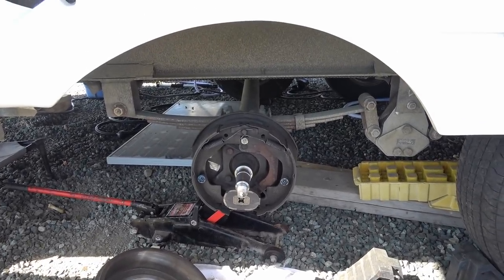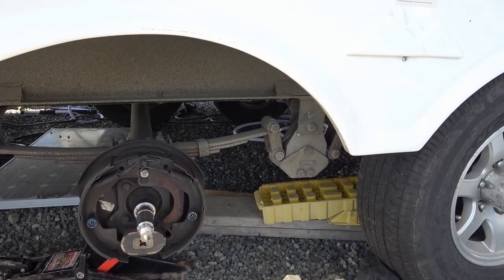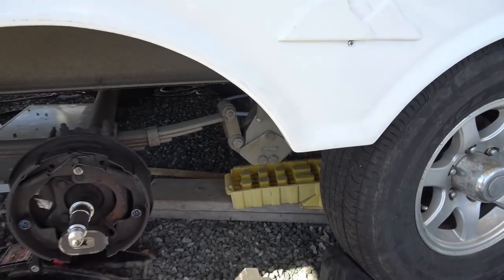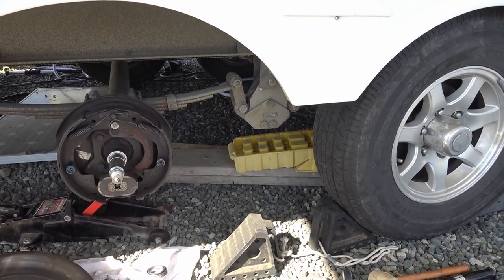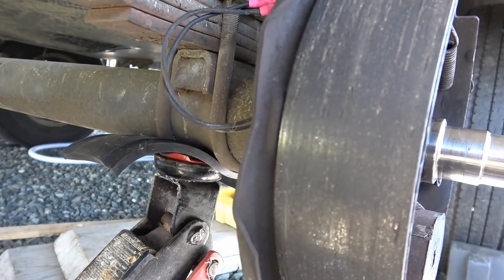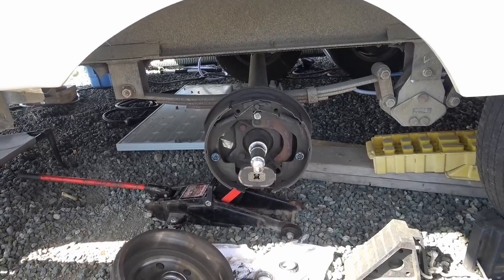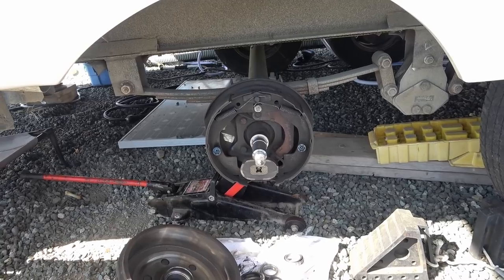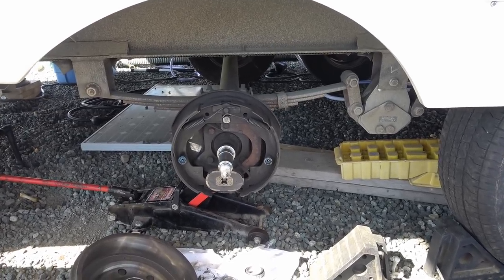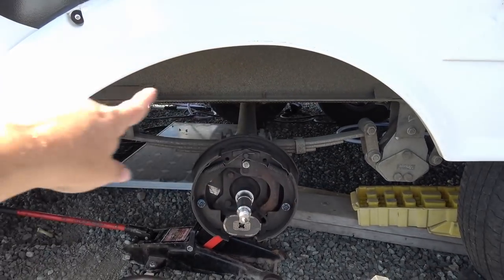As far as jacking goes, they say to jack on that I-beam right there — that's the proper way. I actually asked my dealer how they jack, and they jack underneath the equalizer here, which transfers straight up into the frame. I didn't want to jack the whole thing with both wheels off the ground, so I went underneath with my trolley jack with some rubber under it, right underneath the U-clamps. It only takes a few inches to get the tire off. I know axle manufacturers say never jack on the axle, but I think they're just covering themselves — the tire guys jack under the U-clamps every time I've had tires changed. The proper way is right on the I-beams, but it is what it is.